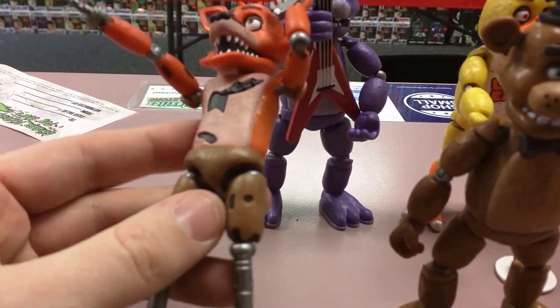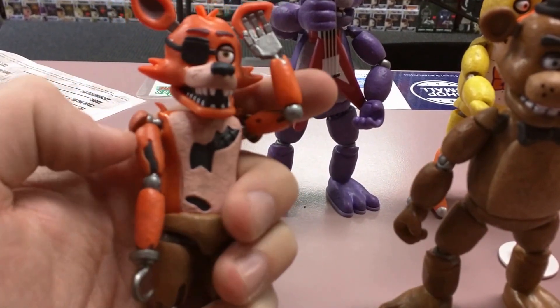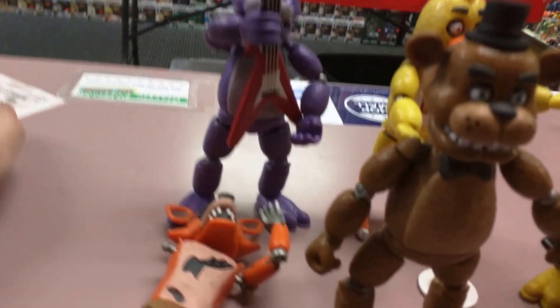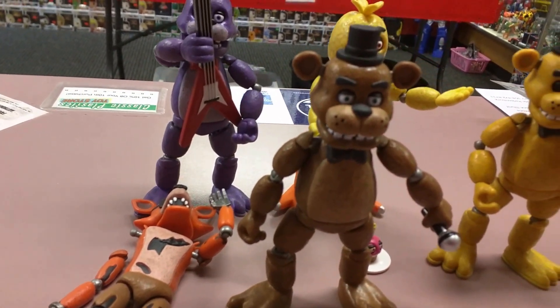All of the joints are made from ball joints. I would say that's a really good thing and a bad thing at the same time, because they pop off really easily — there, his arm just went. And then when you're trying to get that one on, the other one pops off and you end up having a fun time.